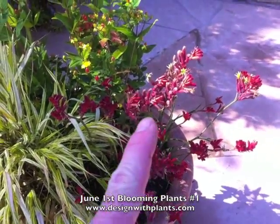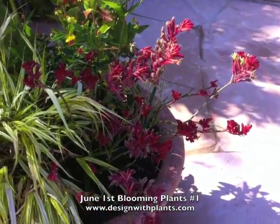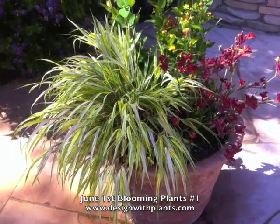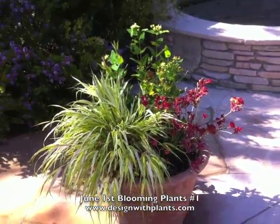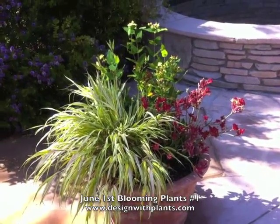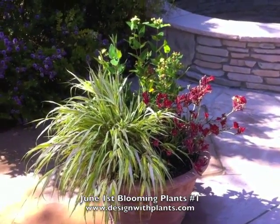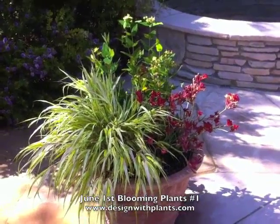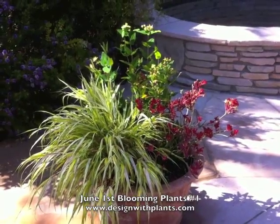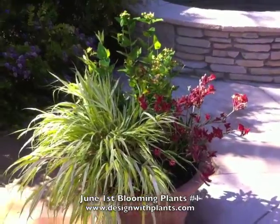Next to that is kangaroo paw. This variety is called bush ranger. It's a dwarf reddish orange color, and then next to that is Japanese forest grass. As a designer, I kind of think of the Japanese forest grass as being a plant that doesn't like full sun, but this thing sits out in full sun on my patio and gets hit pretty hard in the middle of summer by temperatures in the 90s and the 100s. So it can take more sun as long as it's got enough water to handle that, so just keep that in mind, and then you get a really bright yellow color like you're seeing here.